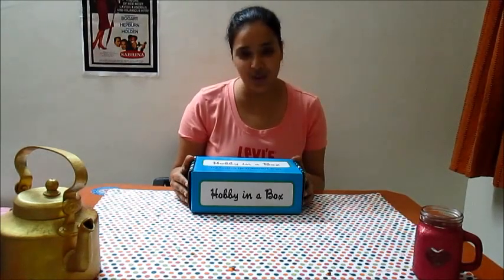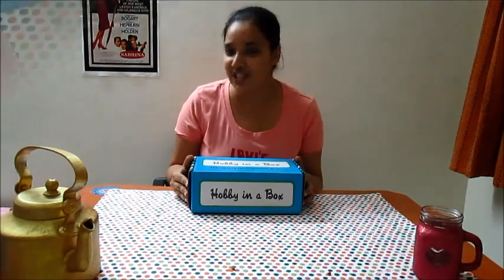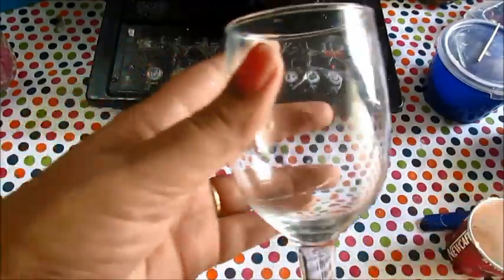Today I will show you how to make candles using gel wax. We will use this wine glass to make our gel wax candle with sand.